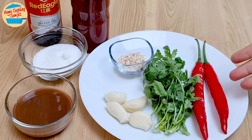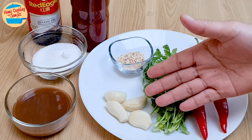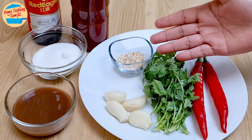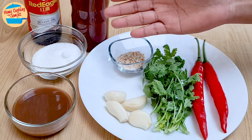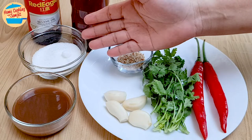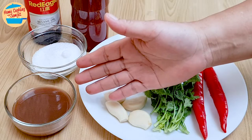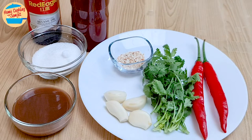The ingredients needed are 2 red chillies, cilantro stalks, 4 cloves of garlic peeled and washed, 1 tbsp of roasted sesame seeds, 8 tbsp of chilli sauce, 2 tbsp of black sesame oil, 2 tbsp of sugar, and 3 tbsp of tamarind juice. The full list of ingredients is in the see more link.